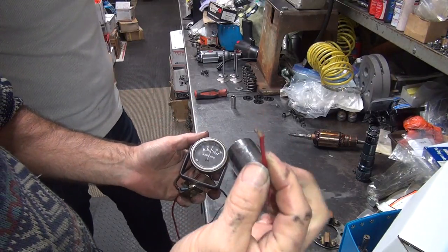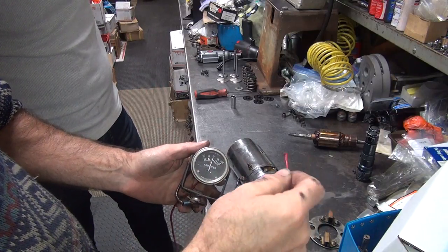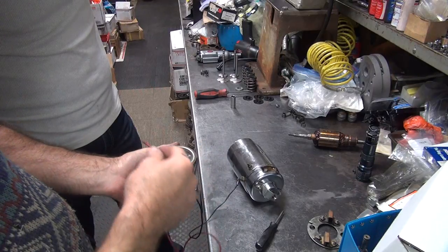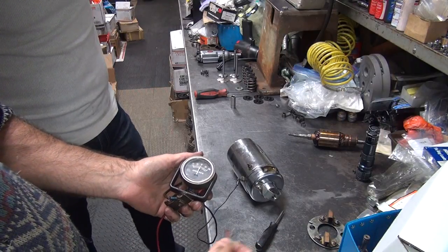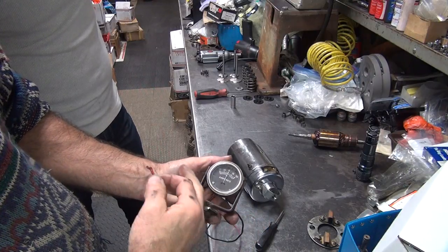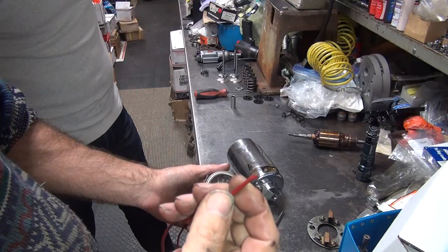Did you ever test it like I told you — just touch it against the battery and make sure it goes negative? You don't hold it there, just for a second. You might even see it touch — just goes that quick and goes 'doop,' because it's a dead short. If you hold on too long, it'll burn the piss out of you. Notice how this wire gets melted? Don't do that.